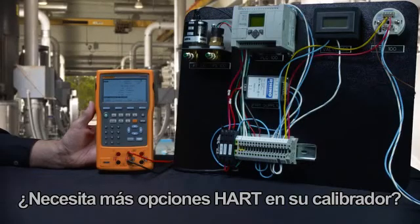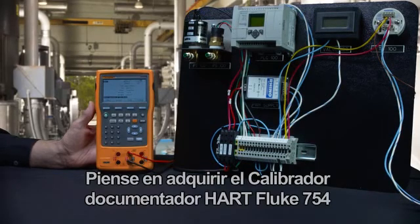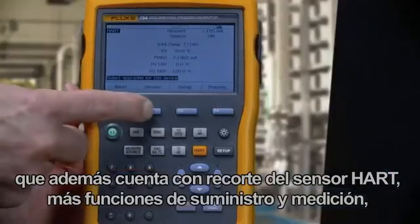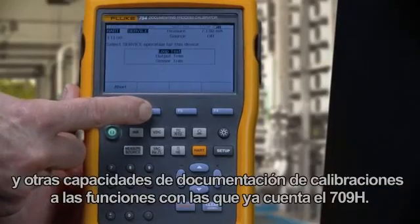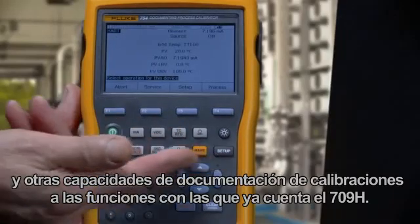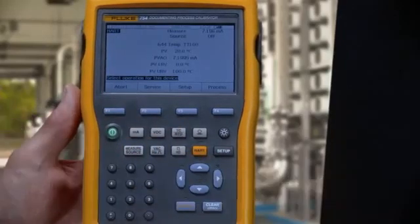Need more HART capability in your calibrator? Consider the Fluke 754 documenting HART calibrator that adds HART sensor trim, extensive source and measurement functionality, and calibration documentation capabilities to the functions included in the 709H.